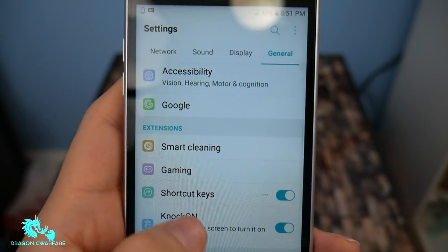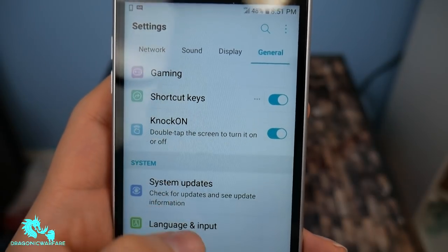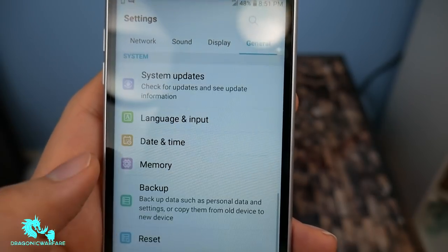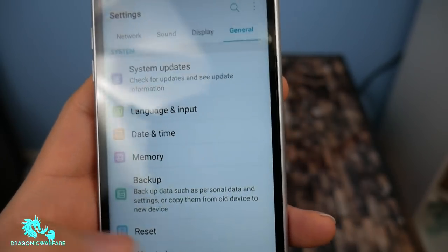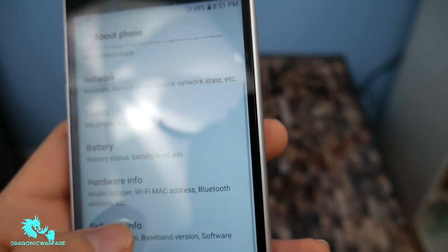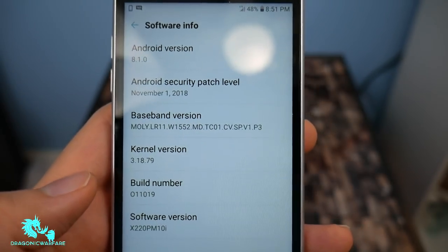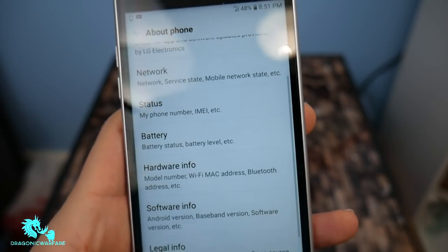Accounts, smart cleaning, gaming — that's pretty cool. Knock-knock on, you can disable or enable it. Software updates, all that stuff. But let's look at the phone's software — let's see what software it's running. 8.1.0, so not bad at all guys.